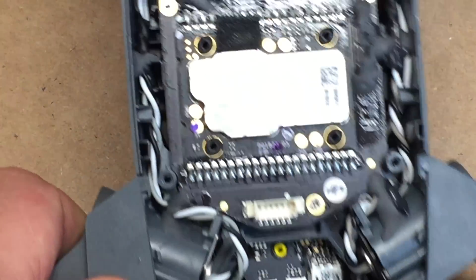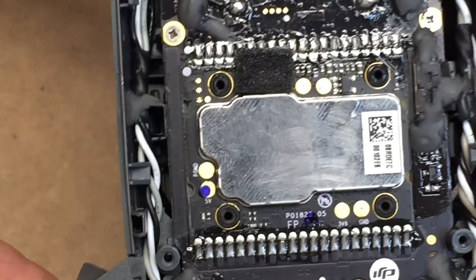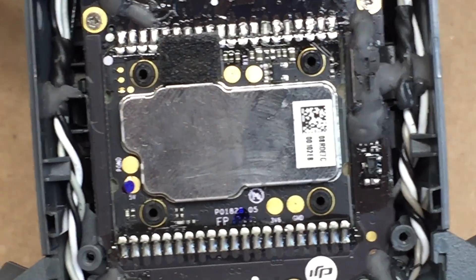You can see here that it's just this silver cover. And on this is the mini SD card. So I'm going to show you how to easily remove this.